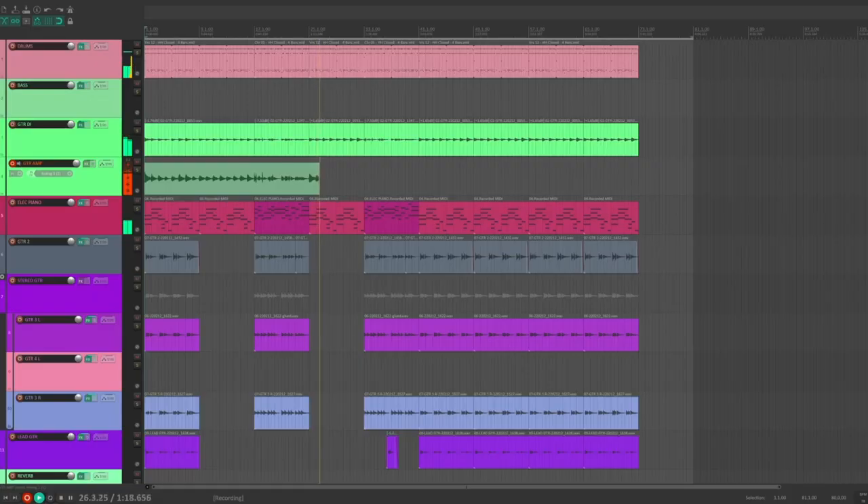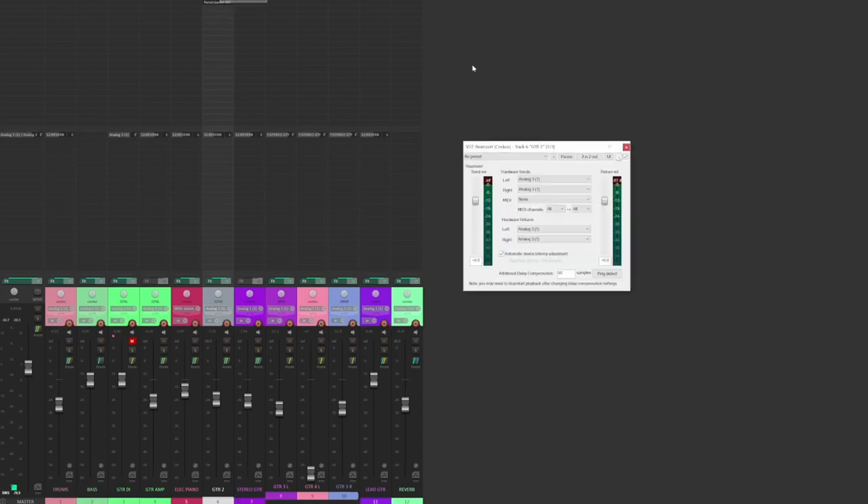Maybe I don't want to record a real guitar amp at all, and I just want to insert some effects pedals that will play into a virtual amplifier within my DAW. I could do the same thing that I did before, recording the wet sound to a new track. Alternatively, I could just create a hardware insert on the guitar track itself. This is usually done by using an insert plugin within your DAW that allows you to select a send and return channel on your audio interface.